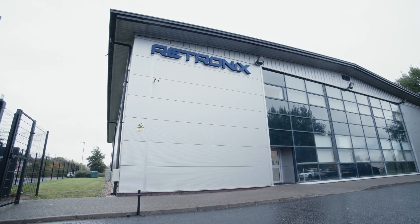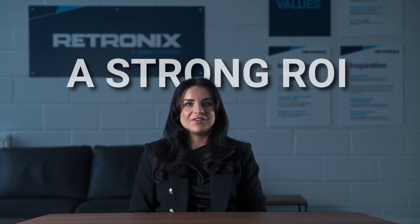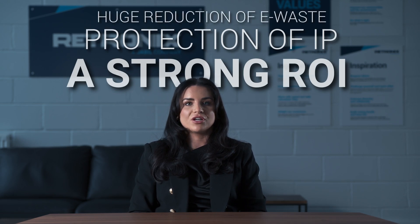At Retronix our technology safely recovers ICs so that they keep their full quality. The result: a strong return on investment, protection of intellectual property and a huge reduction in e-waste.